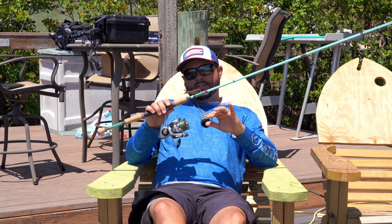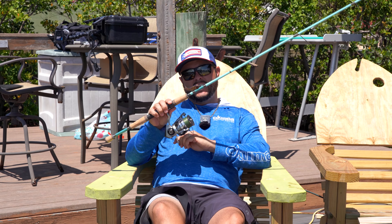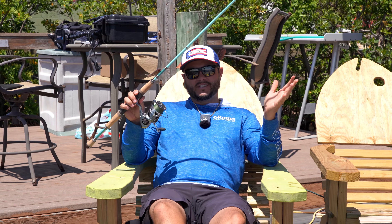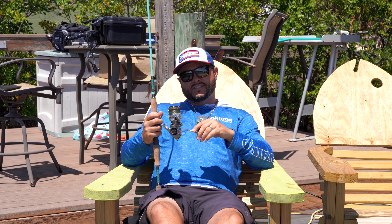One thing you're going to notice right off the get-go is that the drag has a very loud audible click. When line is being dumped or dispersed off the spool, you're really going to know it — and I like that. No better sound.